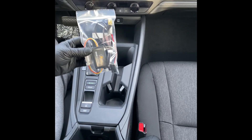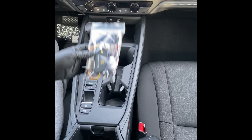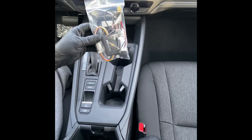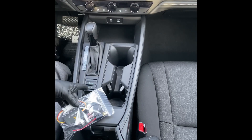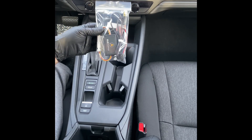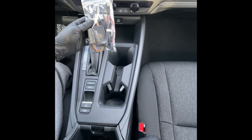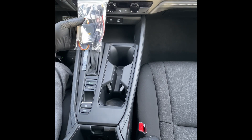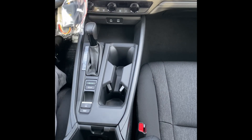Hello, today I'm going to go over the idle stopper V2 installation for a 2023 Honda Accord. This idle stopper module will disable your idle stop at each startup for you. It doesn't permanently turn the system off and still allows you to use it if you want, but it does turn it off for you every time you start the vehicle. It's a very easy install on this car, so let's get right to it.